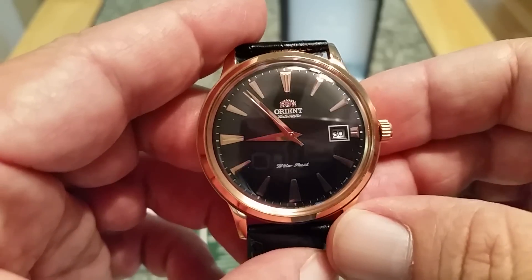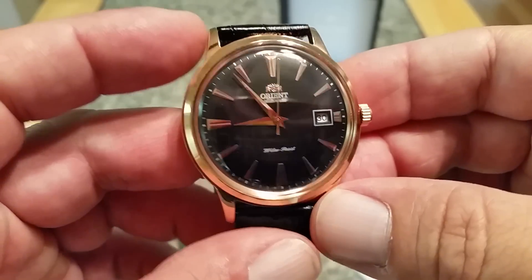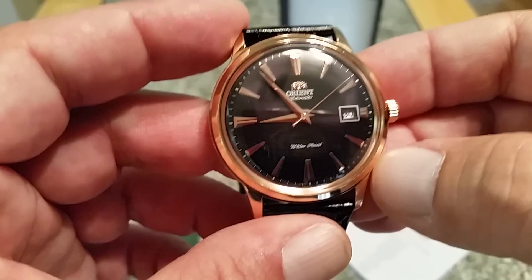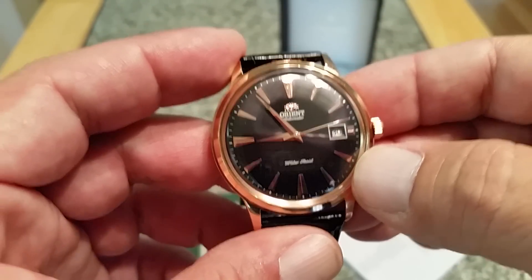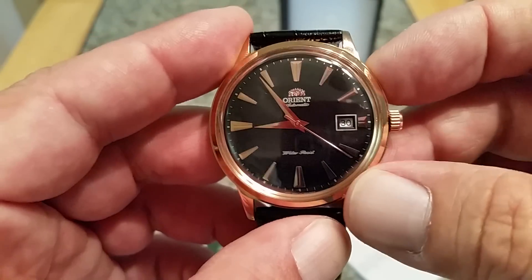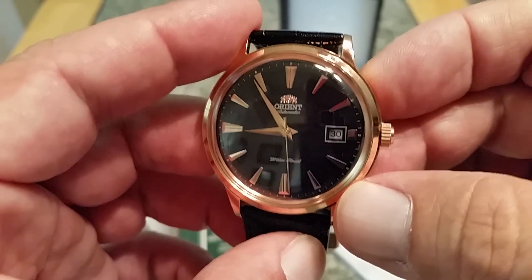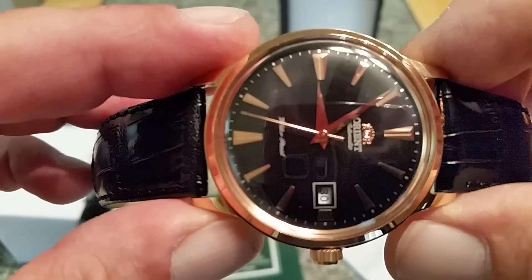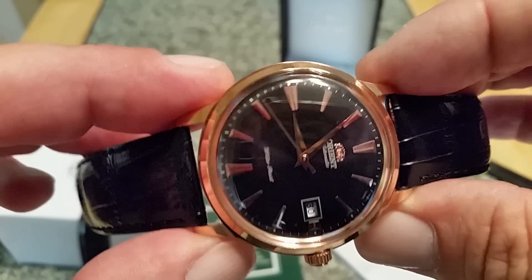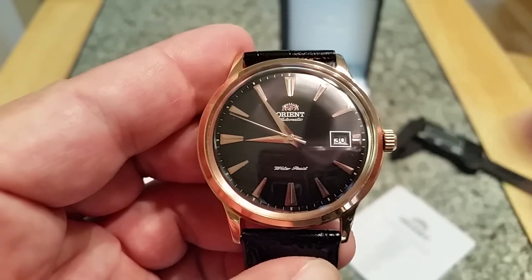Anyway, I just wanted to stop and tell you about this new Orient Bambino we have in the collection — the rose gold model. This is a version one, as you can tell from the indices and hands. The version two has Roman numerals; version three has stick hands and different indices — don't quote me on that, but I know there are multiple versions. My favorite is always the version one — it has that old Omega Constellation look, which is absolutely beautiful. If you don't usually go for a plated watch but want something a little different, check out the rose gold Bambino from Orient. If you like this video, give me a thumbs up, and if you haven't subscribed yet, please do — thank you so much for watching.